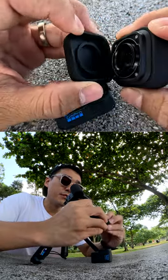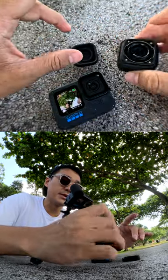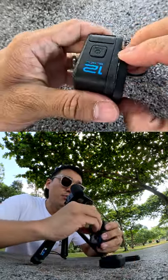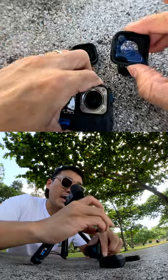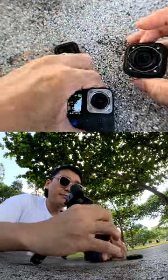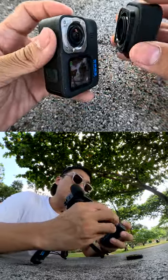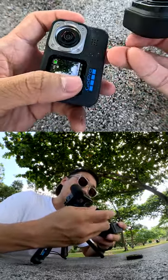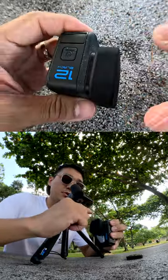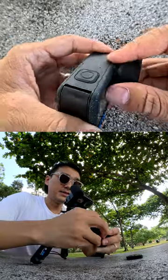First and foremost, remove the rear protective lens cap and place it onto the table. Next, twist and remove the protective lens of the Hero 12 Black and keep it in the rear protective lens cap. Now, before you install the Max Lens Mod 2.0, make sure that the grooves are aligned. Then twist firmly to make sure that it is locked.